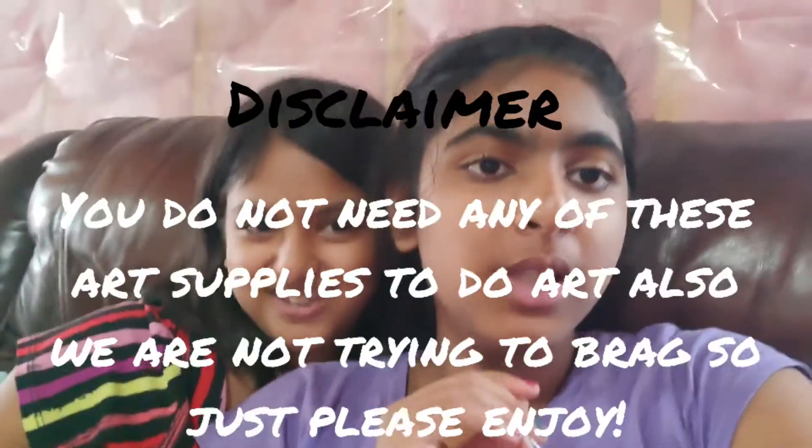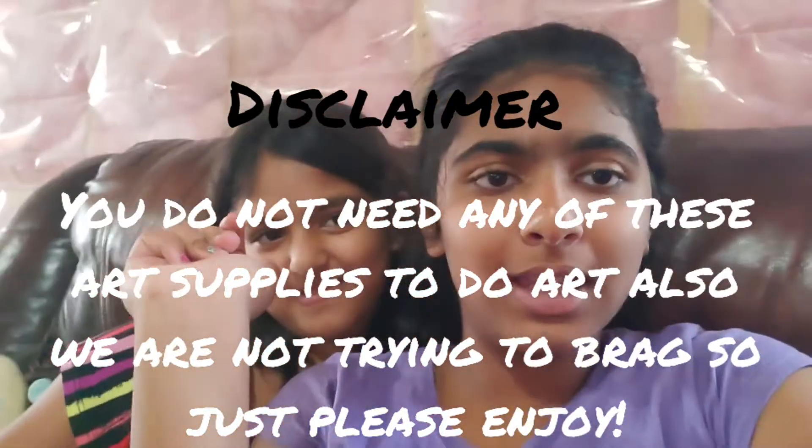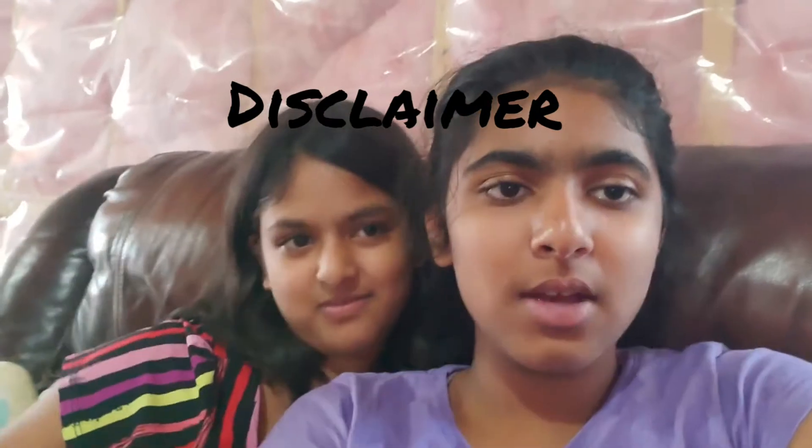Hey guys, welcome back to our channel! In today's video we will be having an art room tour. I'm so excited! Our room is not completely perfect - it's still in a cleaning and organizing condition. Also, a little disclaimer: we are not trying to brag or anything, we're just doing this for fun. We really hope you guys enjoy this video, so without further ado, let's get moving.